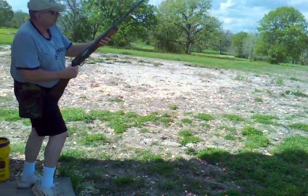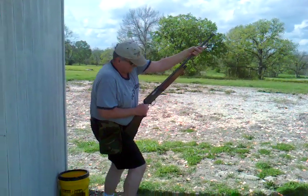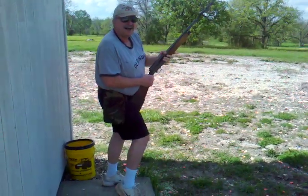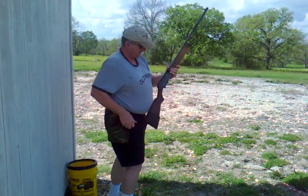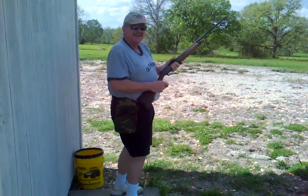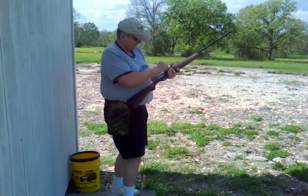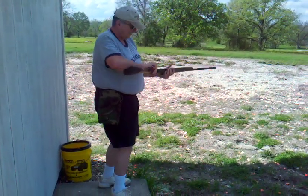Okay, shooting the Winchester. Okay, they both work. I guess it's shooting as long as it's not red? Yeah. One round at a time.